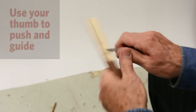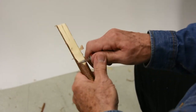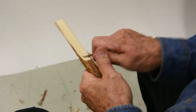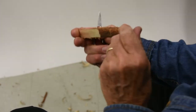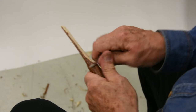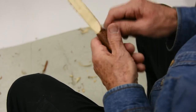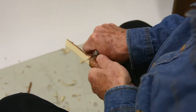See my left thumb working against my right thumb? For those of you who are right-handed, one of the most useful parts of your whole body is your left thumb — it'll push, it'll guide, it'll do all kinds of cool things. For those of you who are left-handed, it's going to be your right thumb. See, my left thumb is pushing against my right thumb here — it gives it a lot more power. Now let's take the bark off. Here's my left thumb acting as a guide, as a stop.